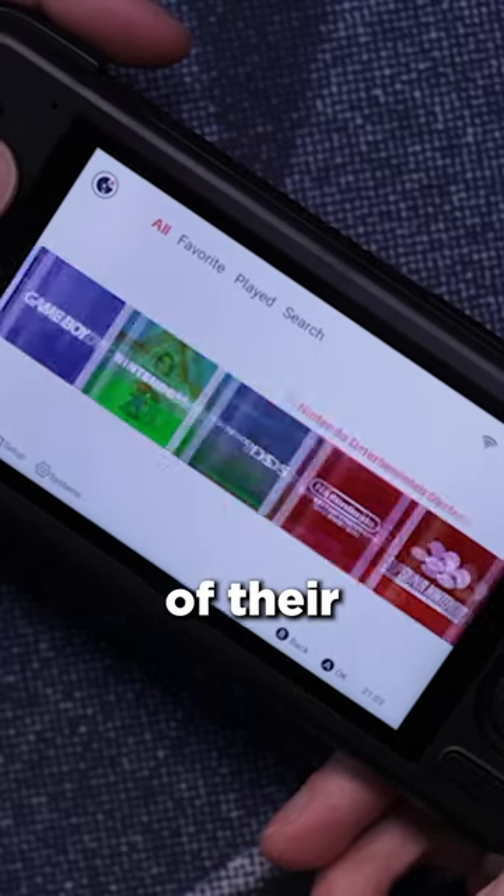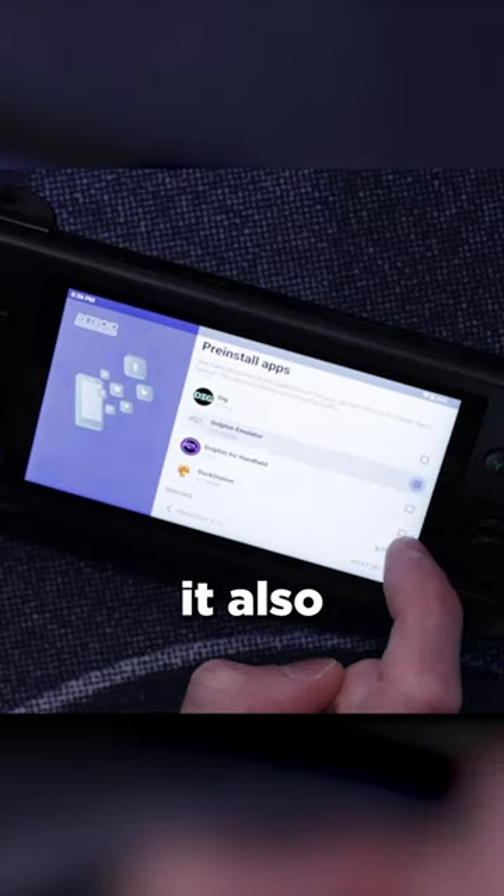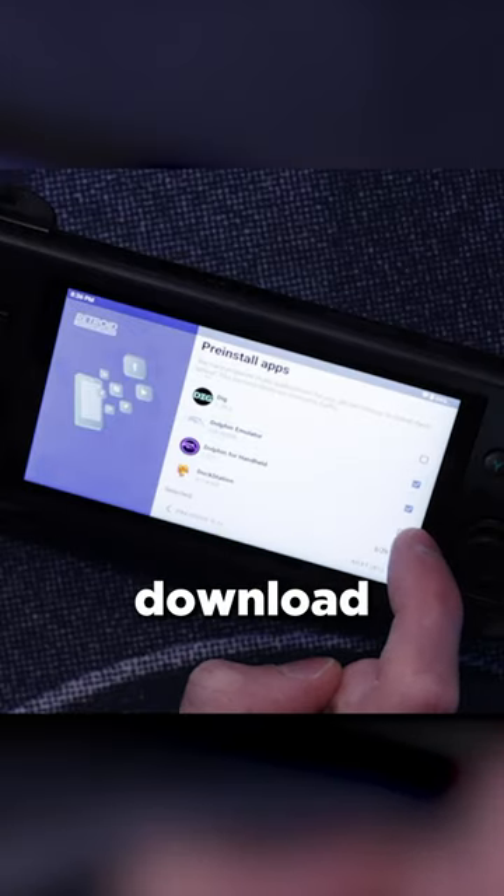I like Retroid because of their super easy initial setup. It loads right into Android, but it also suggests emulators for you to download and install.